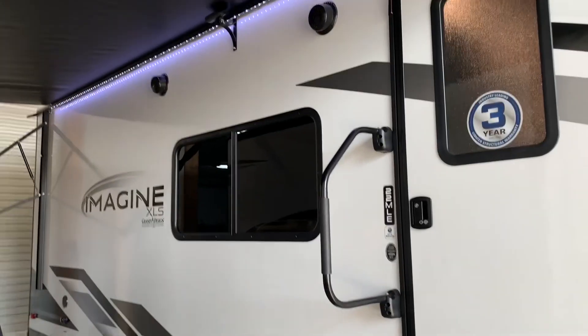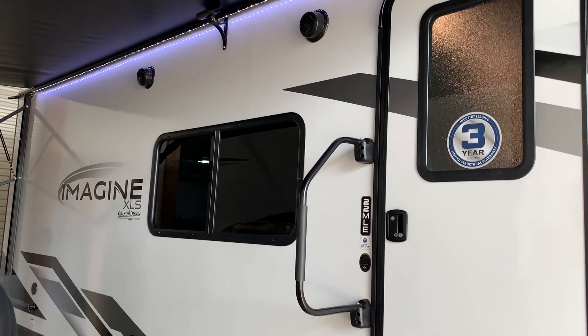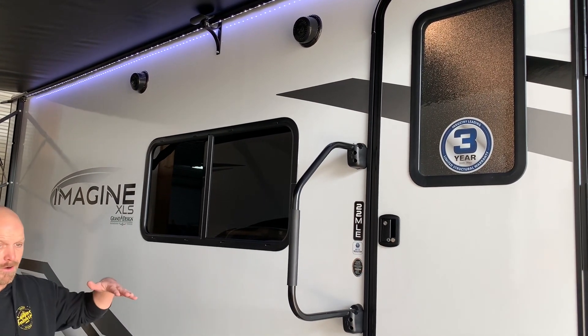You've got outdoor speakers. They are marine-grade speakers, so they're designed to get wet — not submerged. And if they're submerged, you've got bigger problems.